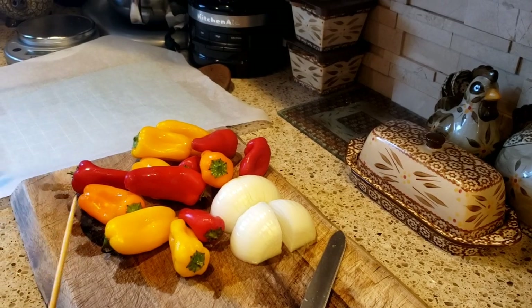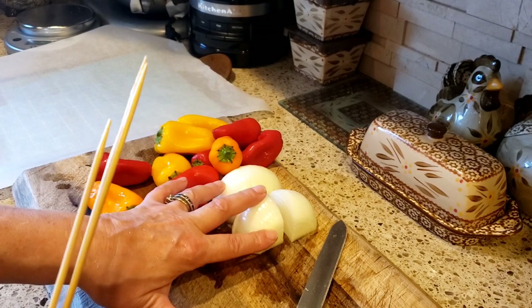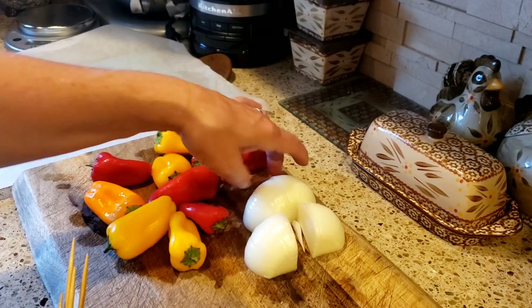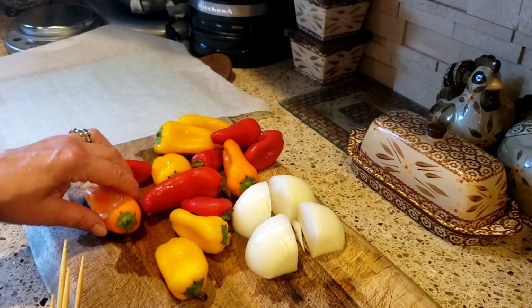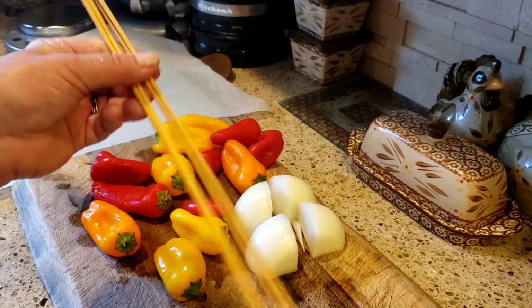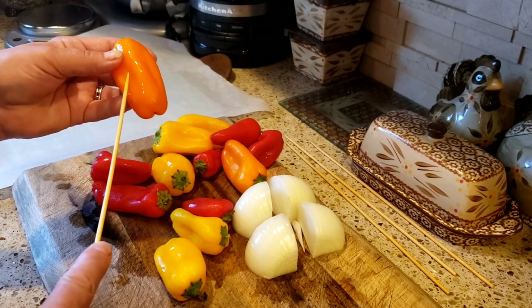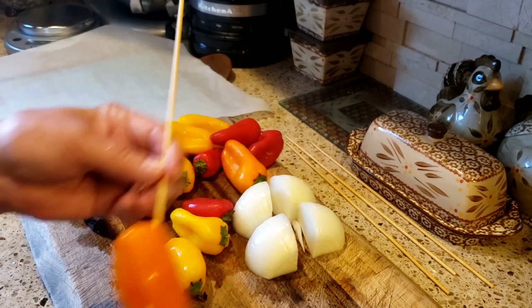The next step — I'm also going to serve with the chicken skewers some peppers and onions on skewers. I took just a white onion, peeled it, and cut it into fours. And I have these whole peppers — yellow, orange, and red — which I just washed. I'm going to leave them whole. I soaked these skewers in water so they don't burn when they're out on the grill. I'm just going to put the pepper on at an angle like that.